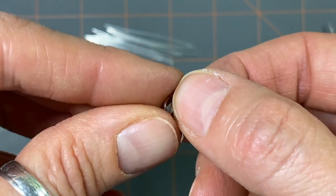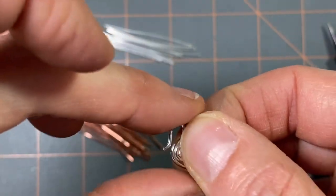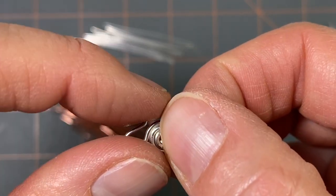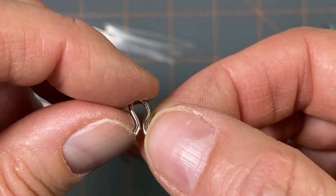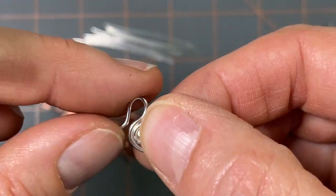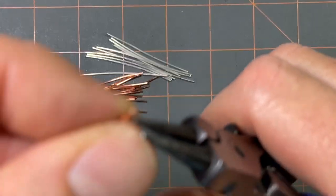I'll show you how to do my swan clasps. This is what they look like after I'm done — they're very cute and very sturdy, especially after I tumble them. If I don't tumble them, this little tip here would need to be filed. But if I tumble them for about an hour and a half to two hours, the tip gets pretty smooth. I just make them, throw them in the tumbler, and that's all I have to do — it hardens them up and shines them up really nice.